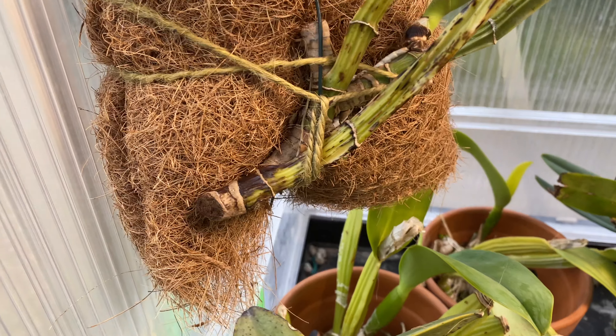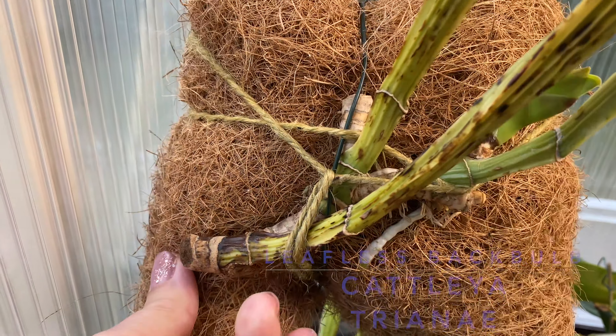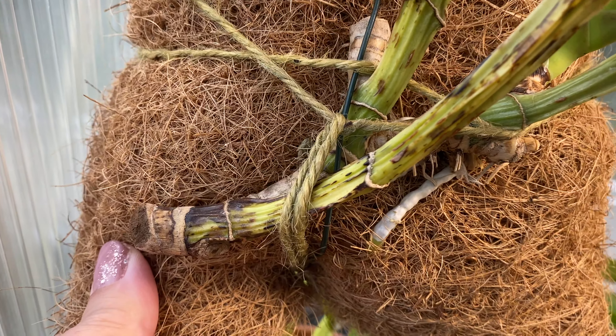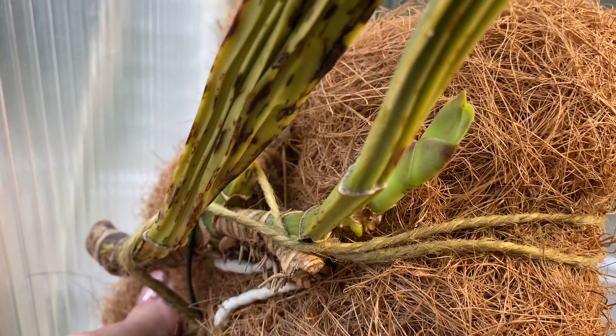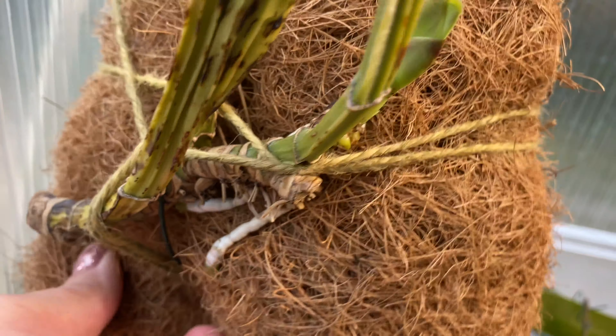And this is my back bulb for my Cattleya trianei from when I split it. You can see the roots are getting nice and long and starting to go into the mount. It's still growing new roots, so it seems to like it on that.